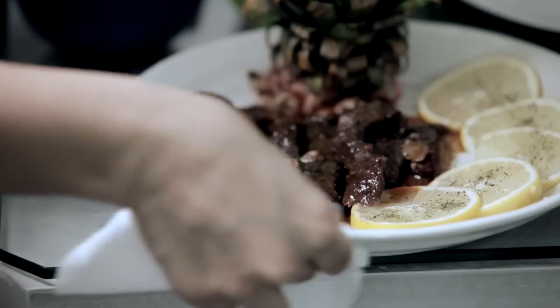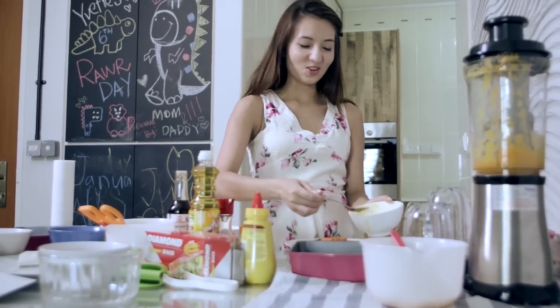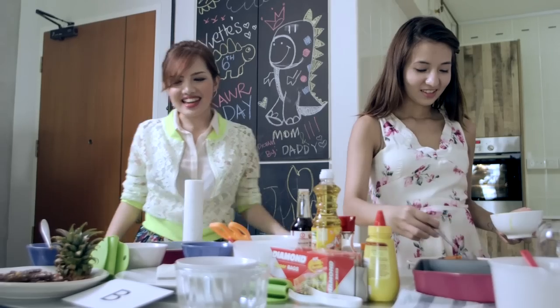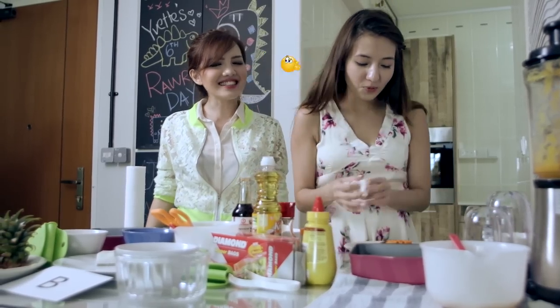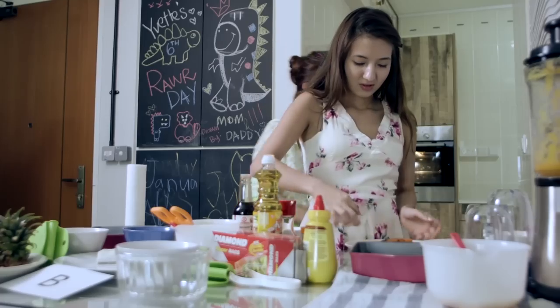Oh my god Melissa, why is your presentation so much prettier than mine? Thanks to your pineapple head. Yeah, should I give it to you? I should just keep it for myself. You took my lemon! I took the skin — it's an exchange, right? It's too pretty already, I can't. It's okay, it's just your remains anyway.